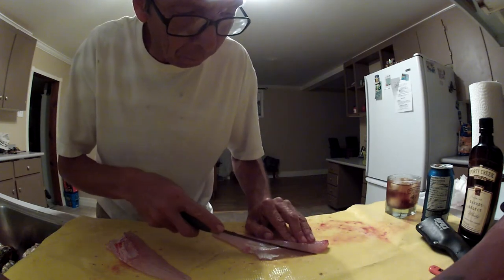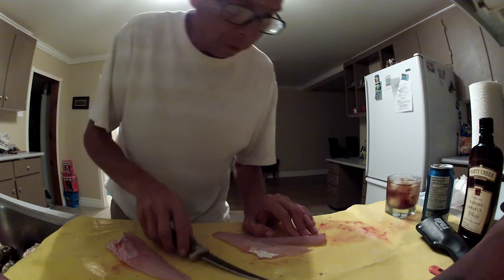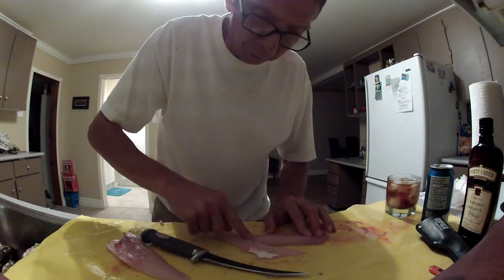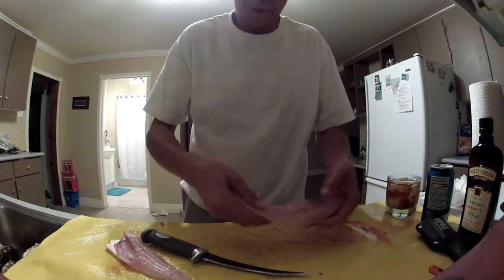So what you want to do is you want to come in here and take that little piece out. There you go. Now when you pass your fingers on this, you feel absolutely no bone. There's a completely boneless fillet that you can give to a baby.